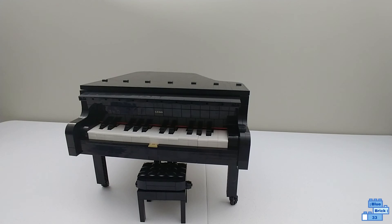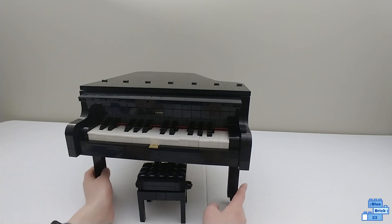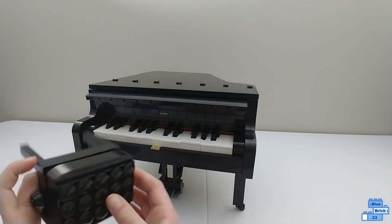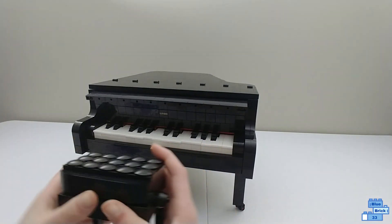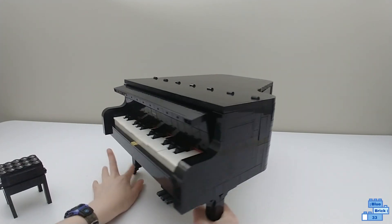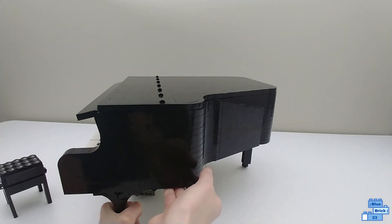It has 3,662 pieces. This thing is very big — I will take a look at the bench after I show you the panel. It's pretty elegant.